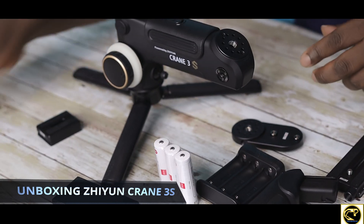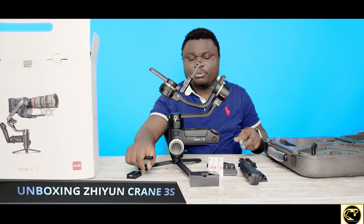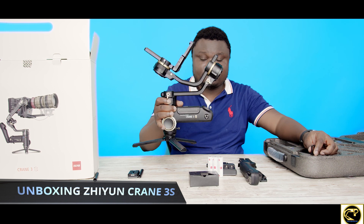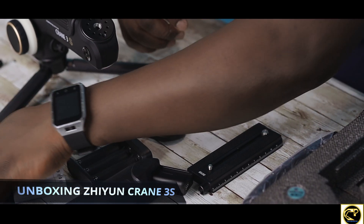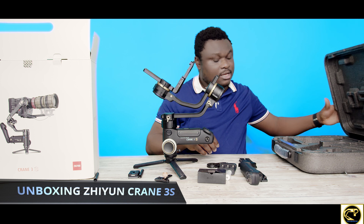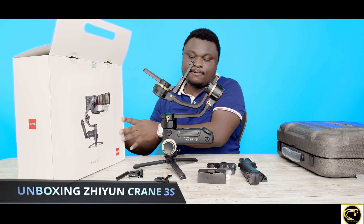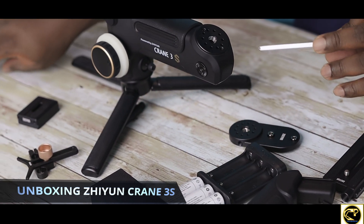It's pretty heavy — I'm going to say it's about as heavy as, or a little bit heavier than, the Ronin S. That's what I'm feeling while lifting it. I don't see a manual in here at first — let me check the boxes.